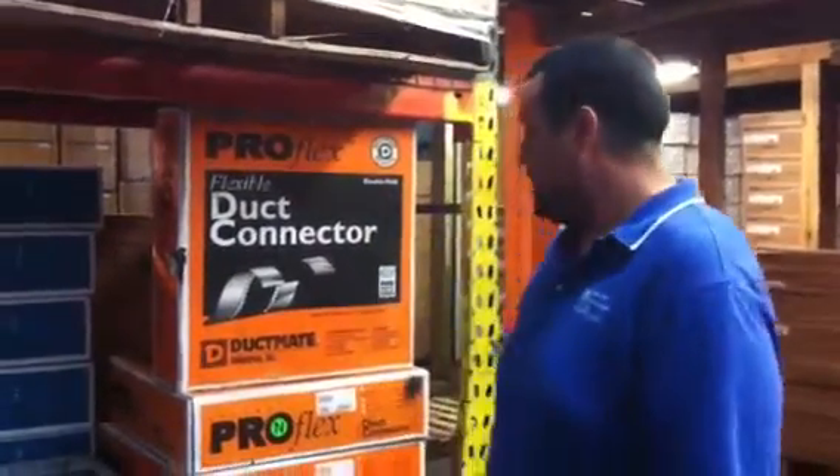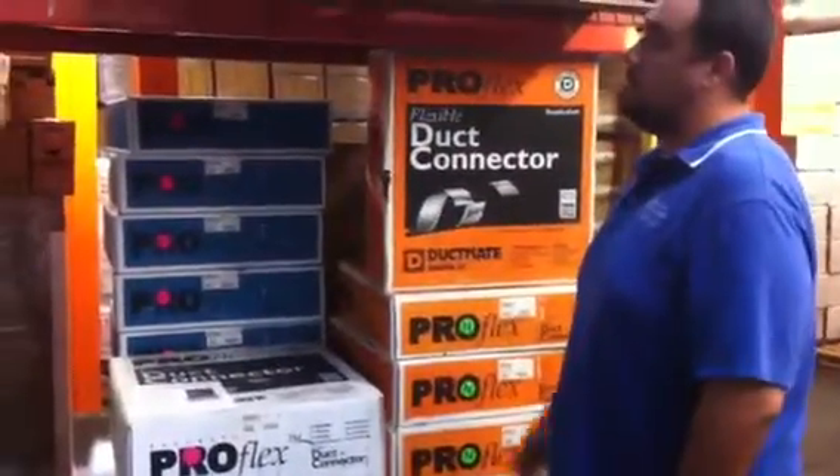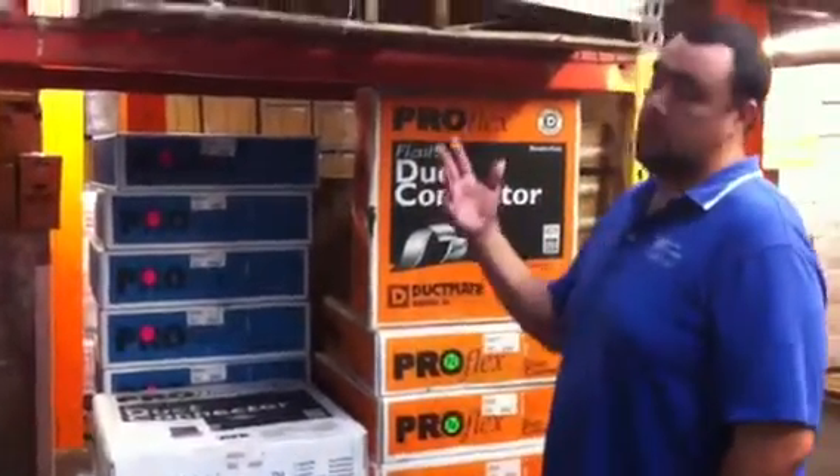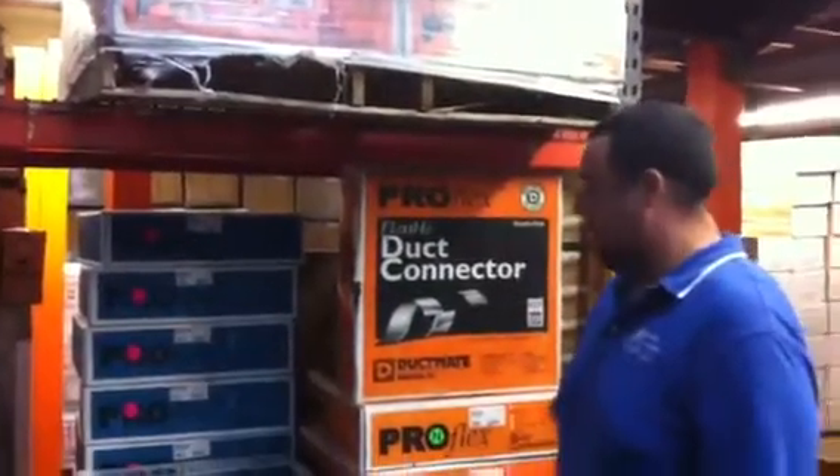This week, being our first week, we're going to do a special on flex duct connectors. We have a bunch of different types — super vinyl, neoprene in stock — in different sizes, 3-inch and 4-inch.